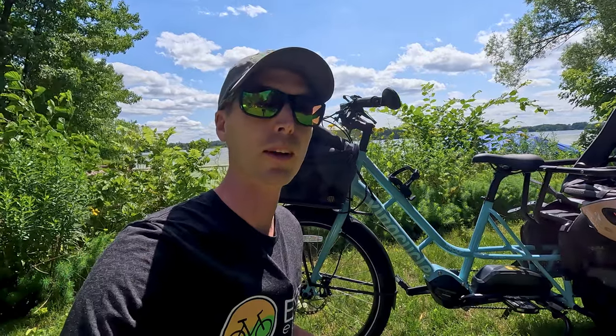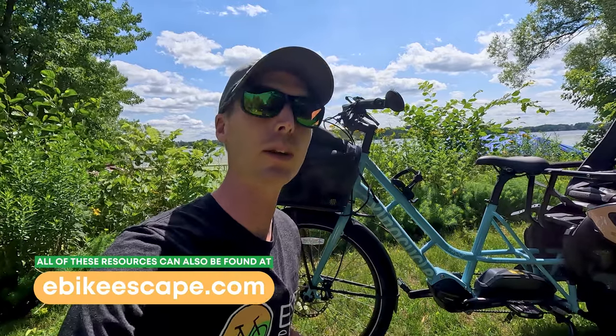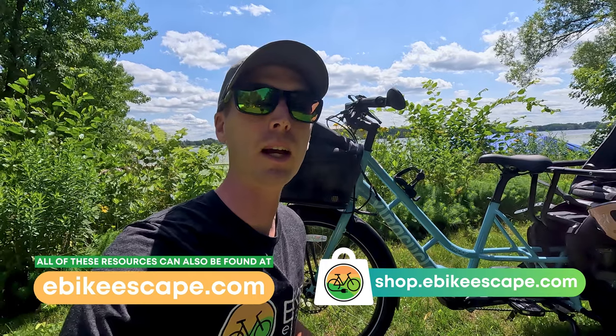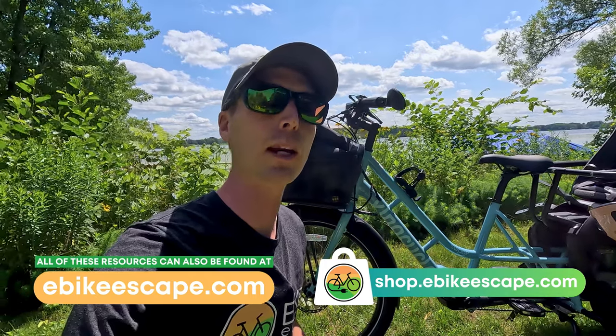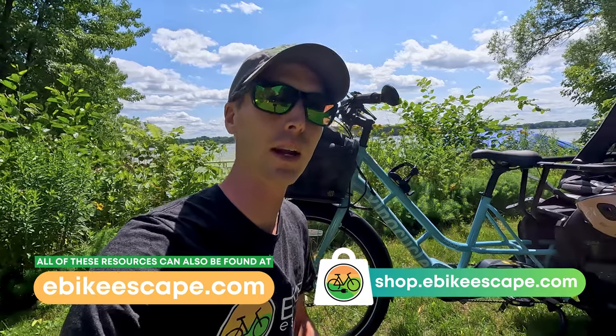Or maybe you're looking to buy some accessories — check out our popular electric bike accessories list, as well as the high quality accessories that we offer ourselves at shop.ebikeescape.com. We'll also link our top eBike brands page and our electric bike discount codes page in case you're looking for a deal on an electric bike.